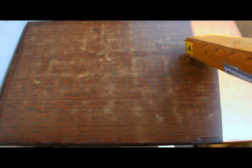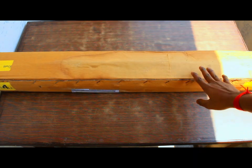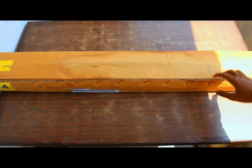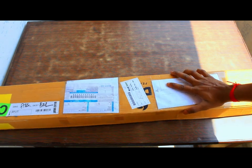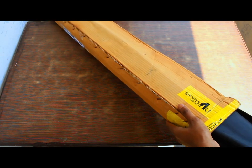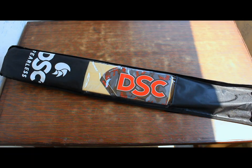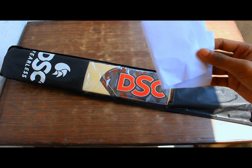Hello guys, in this video we are going to do something amazing — this is a cricket bat. I received this bat as my birthday gift on my 16th birthday. The person who gave it to me ordered it on Amazon and didn't even bother to tear off his own address — I'm going to blur that, no worries. Let's open it up — oh my goodness, look at this beauty! This is a DSC bat, and it also came with some papers.